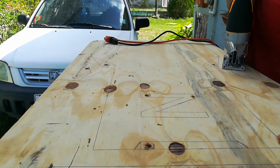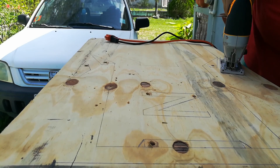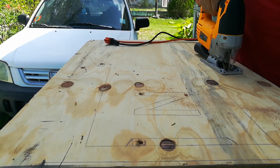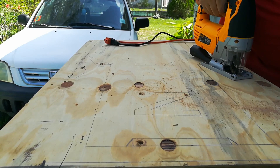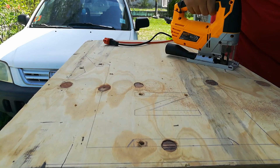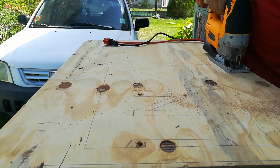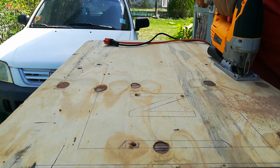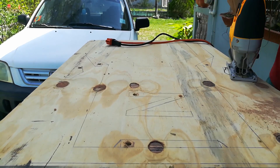I drilled some holes as entry points for the jigsaw and proceeded to cut the outline of the tree shapes that comprise the design of the chair. It was my first time using a jigsaw so I wasn't so smooth with doing the curved cuts at first.